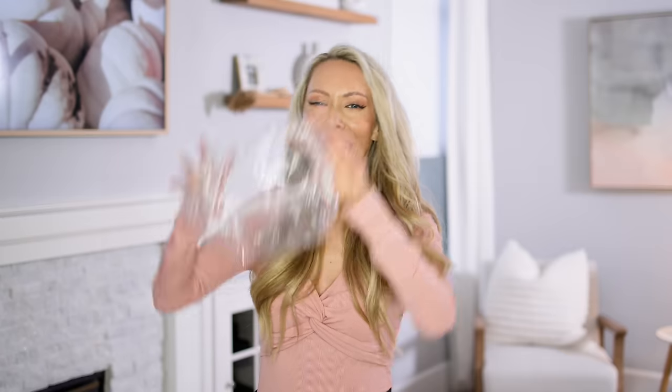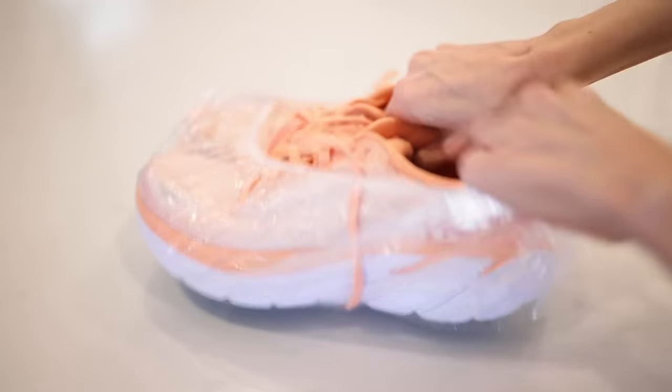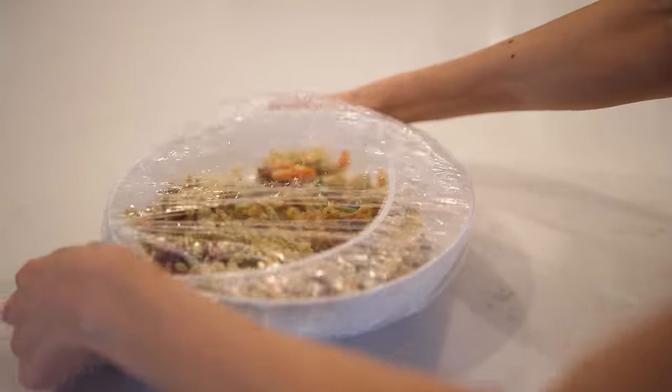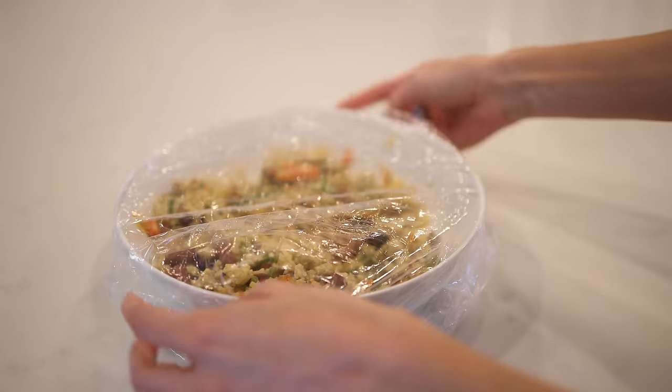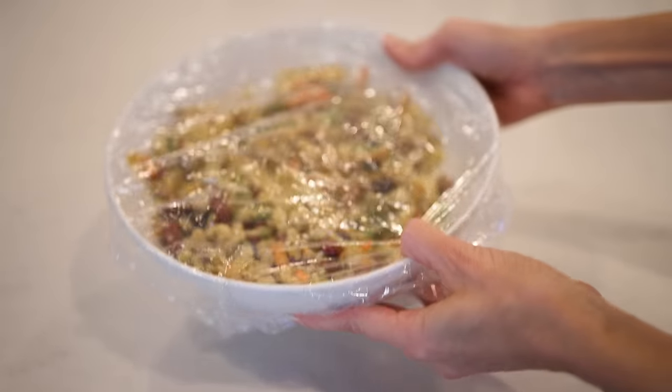Now let's discuss shower caps. You can get these so dirt cheap, like a hundred pack for $7, and they have other uses besides just the shower. Whenever I travel, I put my shoes in them so they're not touching everything else in my luggage. And in the kitchen, you can use them to store leftover food — if you can't find the lid to your glass container or you're going to a potluck, just put it right on top and it seals itself. No finicky plastic wrap needed.